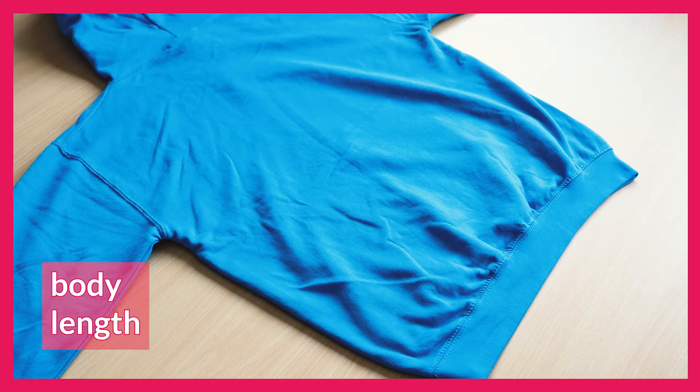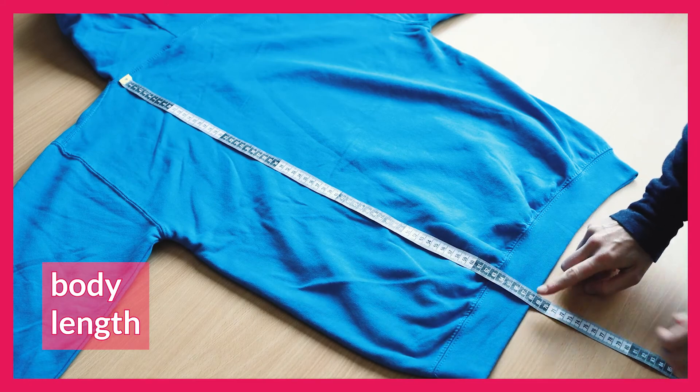When it comes to body length, get out your favourite t-shirt or hoodie again and measure from the uppermost part of the garment next to the collar down to the very edge of the bottom hem.